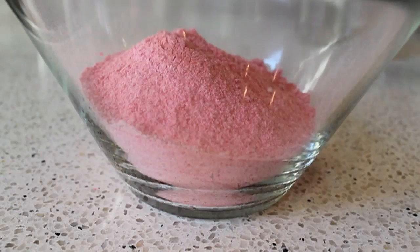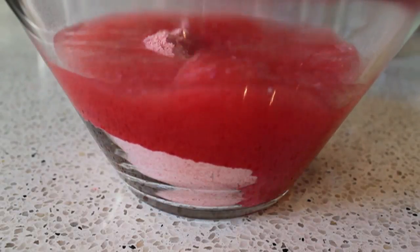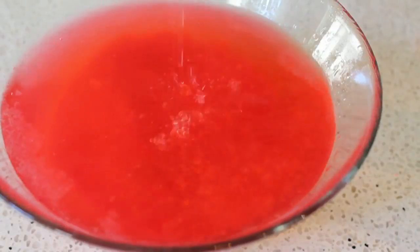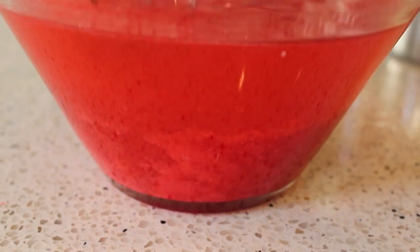Pour over a couple cups of vodka. You don't need to use the most expensive stuff — some recipes call for top shelf, but this is definitely a bottom shelf type of recipe. So a couple cups of cheap vodka, then give it a stir.